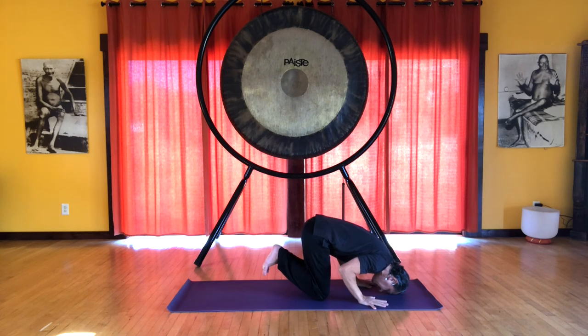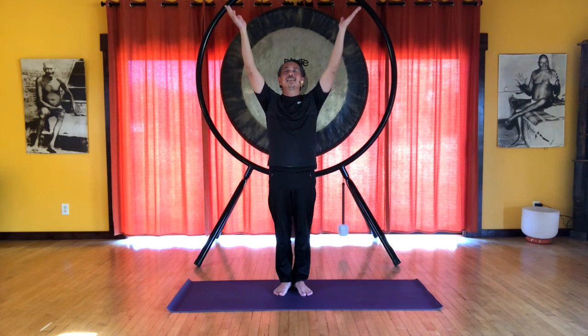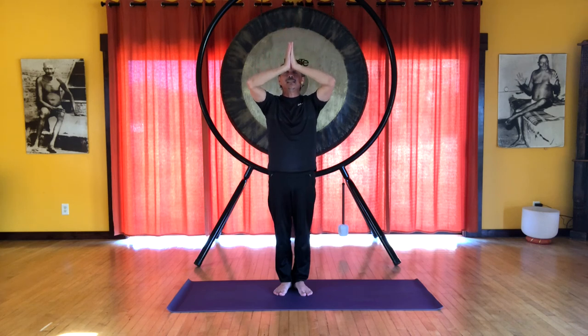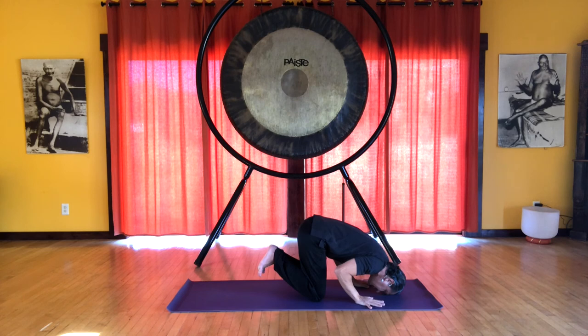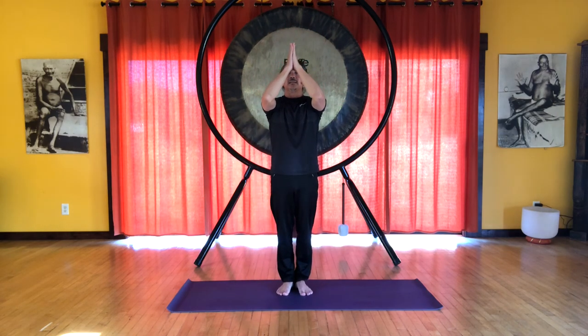For the third prostration, make your offering — whatever else remains, offer it up. In this newly created space, we receive and experience our Buddha body, speech, and mind. Again clearing doubt, then hands, knees, and forehead on the floor — closing the doors to the five poisonous emotions. On that very last one, finish by reconnecting with Buddha body, speech, and mind, resting or abiding in our Buddha nature. And that completes our practice of prostrations.